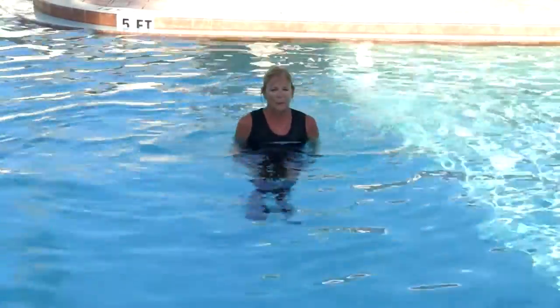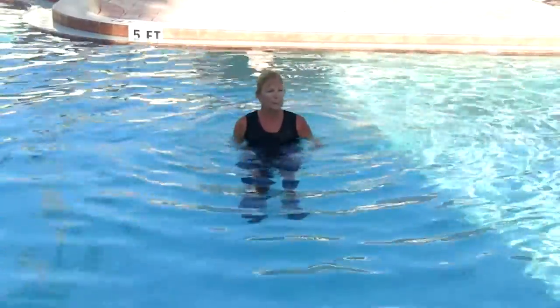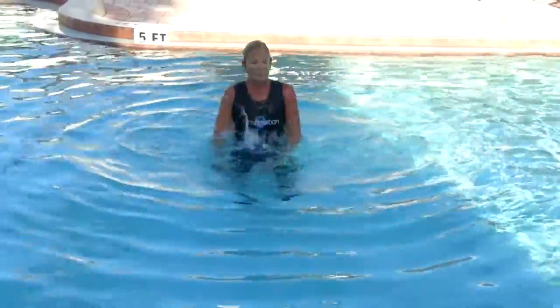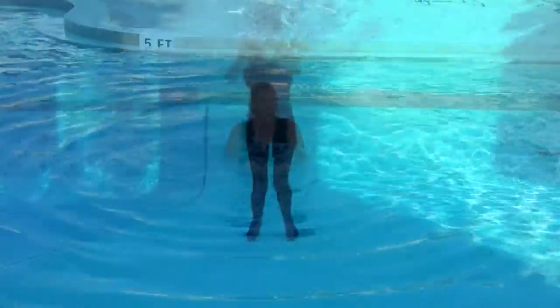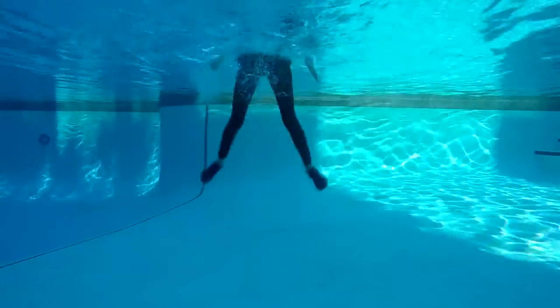Getting ready for ladder drill number 6 — 20 seconds, working the abductors. Cheerleaders. Arms are assisting with this jump. 20 seconds, really working the outer thigh.